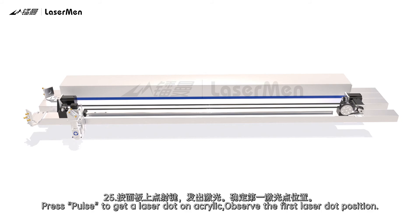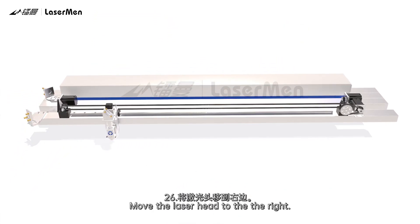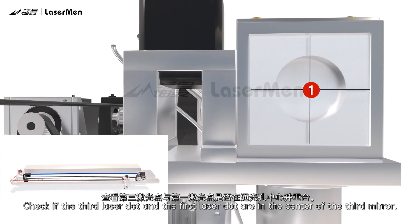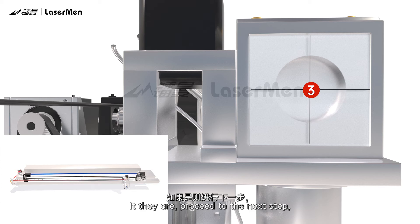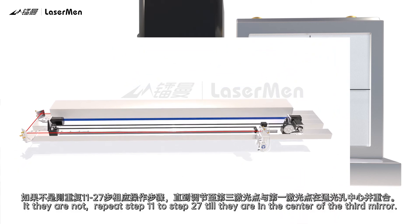Step 24: Move the laser head to the left. Step 25: Press Pulse to get a laser dot on the acrylic and observe the first laser dot position. Step 26: Move the laser head to the right. Step 27: Press Pulse to get a laser dot on the acrylic and check if the third laser dot and the first laser dot are in the center of the third mirror. Step 28: If they are, proceed to the next step. If they are not, repeat steps 11 to 27 until they are in the center of the third mirror. Remove the acrylic after adjustment.